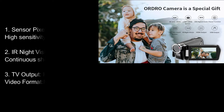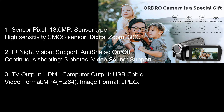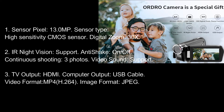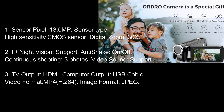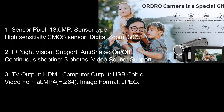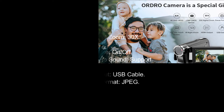Sensor pixel: 13.0 MP, high-sensitivity CMOS sensor. Digital zoom: 30x. Infrared night vision: supported. Anti-shake: on/off. Continuous shooting: 3 photos. Video sound: supported. TV output: HDMI. Computer output: USB cable. Video format: MP4, H.264. Image format: JPEG.